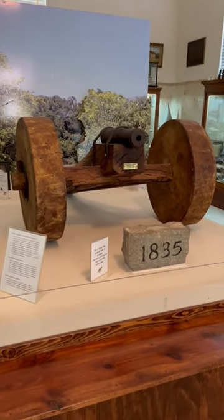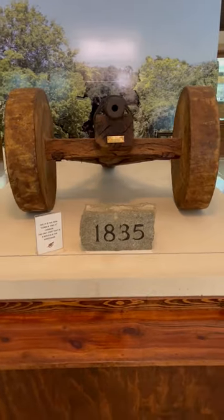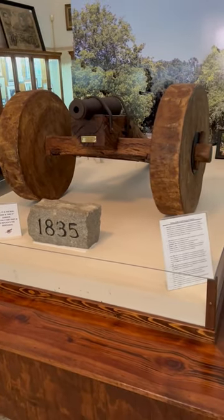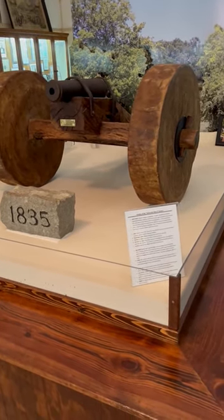This is the actual Come and Take It cannon made famous by those black and white flags with the cannon on it that says 'Come and Take It.' It's famous for firing its first shot just west of here and starting the Texas Revolutionary War.